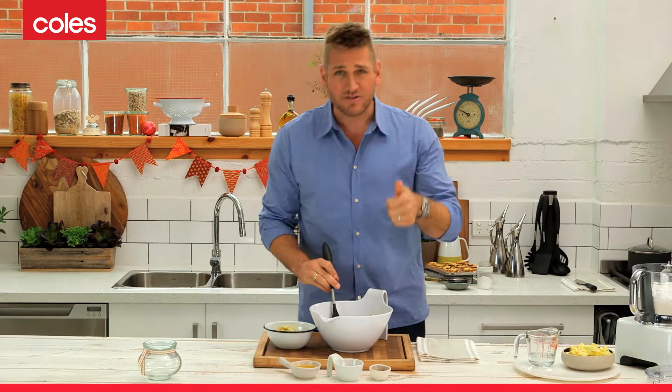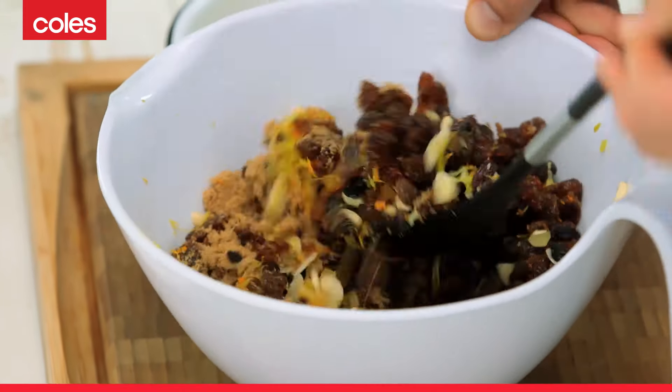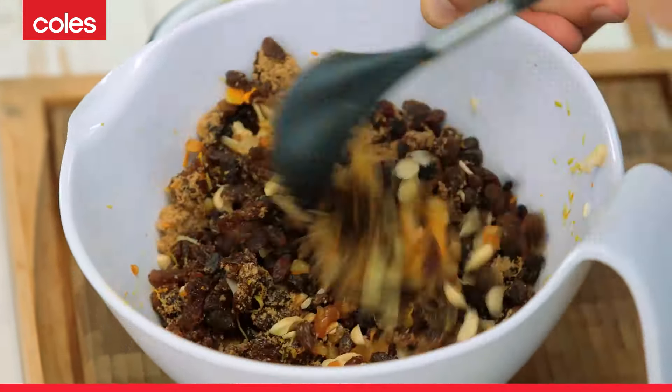You start off with some currants and sultanas and raisins, some lemon and orange zest, some beautiful almonds, brown sugar.